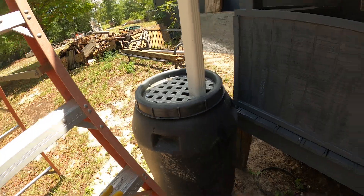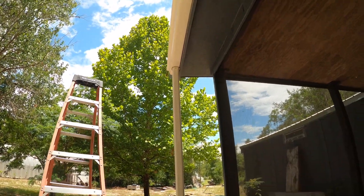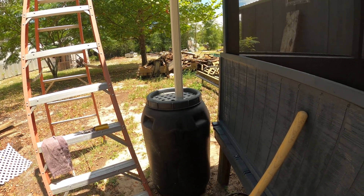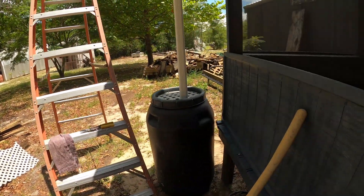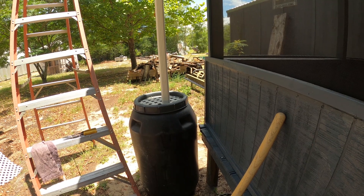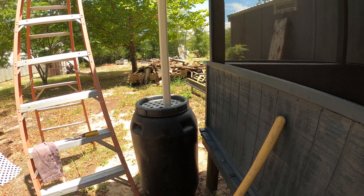Now we just need a good rain. That should gather probably 40 to 50 gallons an hour off of this big roof. Once the landscaping is done we're going to have plenty of water to water with. We're not going to have a lot of plants - just little planters. Super easy. It's a great add-on to your porch setup.